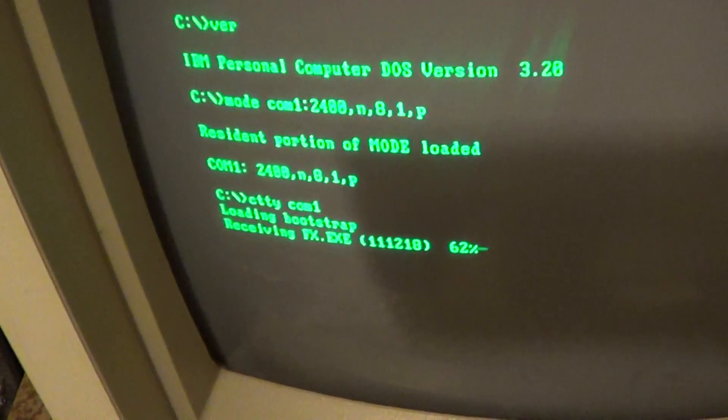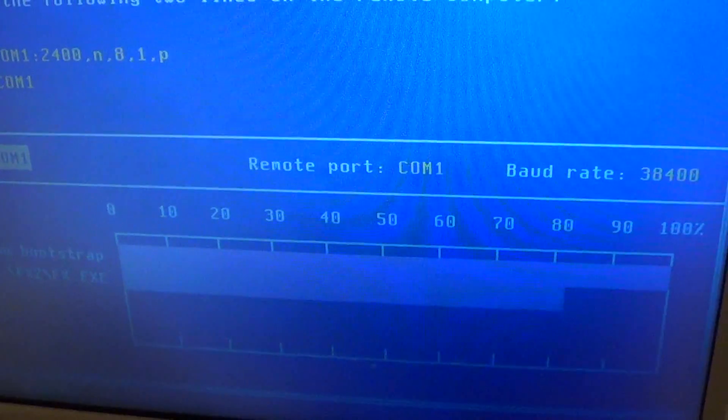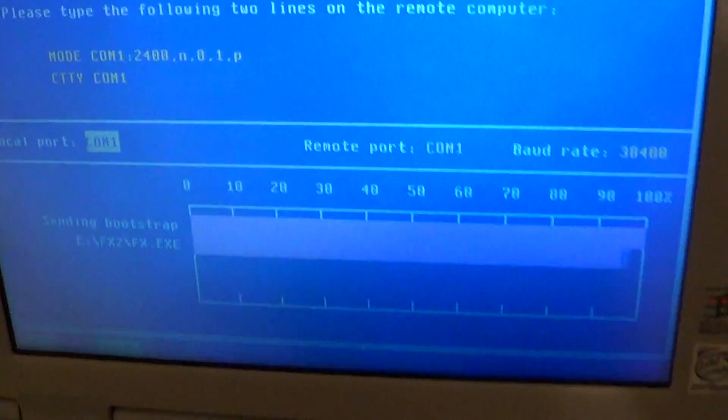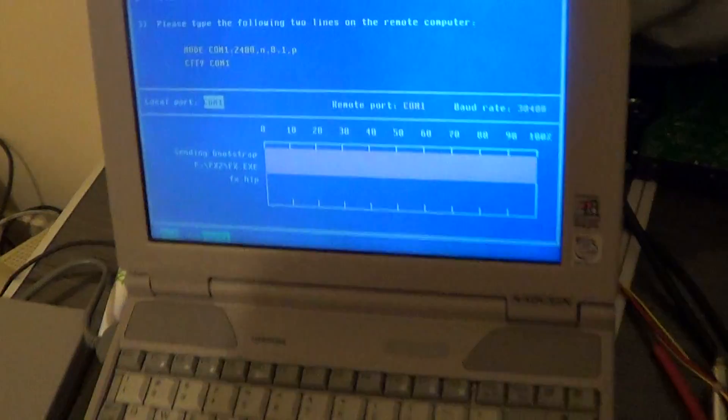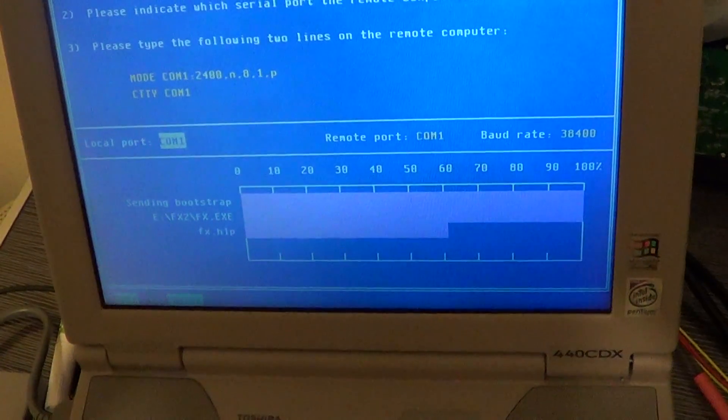I have run this on a 5150 before — 256k RAM — and that was fine. The fastest machine I've run this on is a Pentium 4. But usually with the XTs I'm using Pentium laptops. Over here there just seem to be a ton of Pentium laptops — I've actually got a pile of them.